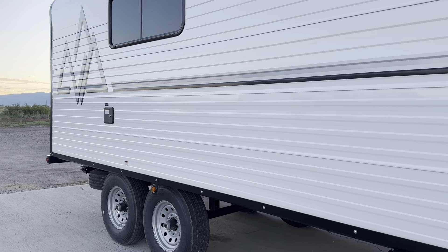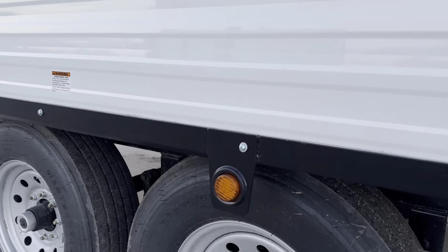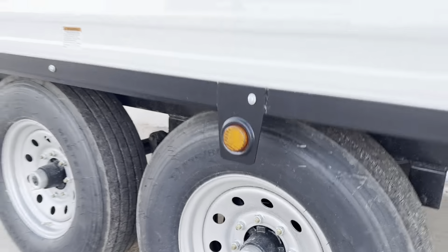As mentioned earlier, this is a 16 foot box, 116 square feet interior space, and 22 feet from bumper to tongue. This one weighed in at 7,400 pounds. It has the 6,000 pound axles, 16 inch rims, and was upgraded to the 14 ply tires.